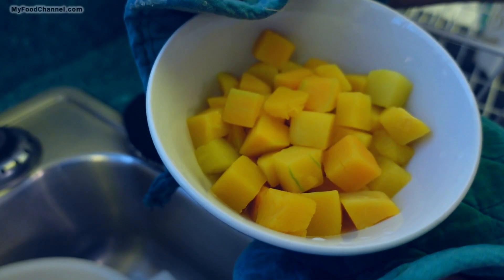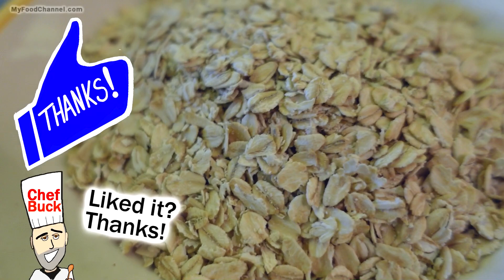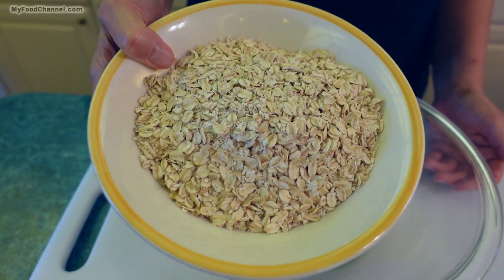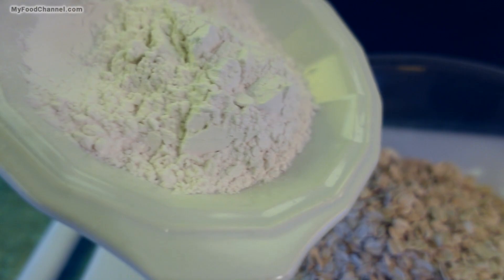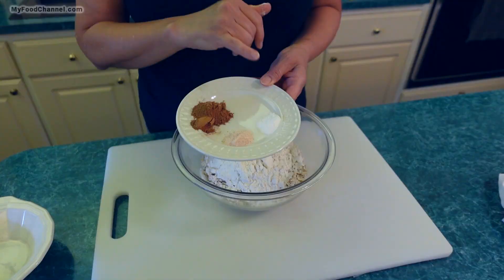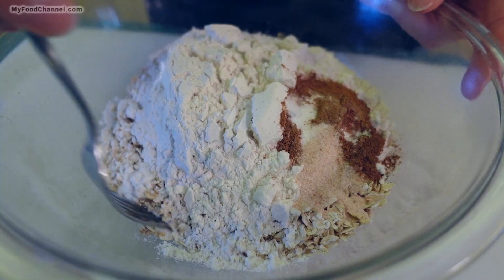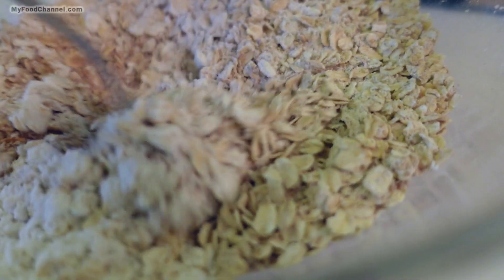We've cooked our frozen butternut squash, and now the important part: whether it's fresh or frozen, you're going to need to drain moisture out. It's a little hot to deal with, so we'll be back in a moment. While the butternut squash is cooling off, let's do a couple of other things. First, we're just going to mix together some dry ingredients: oats, all-purpose flour, a little bit of baking soda, some salt, and some cinnamon.